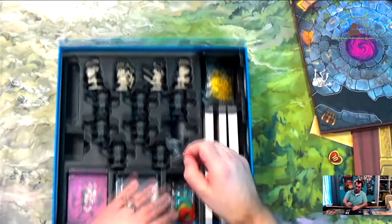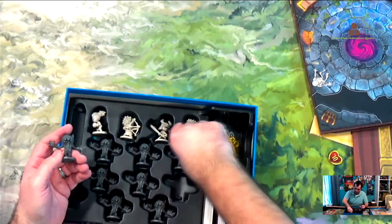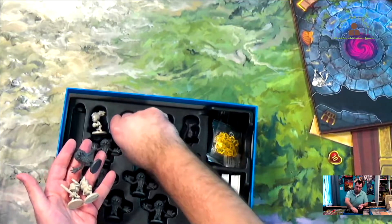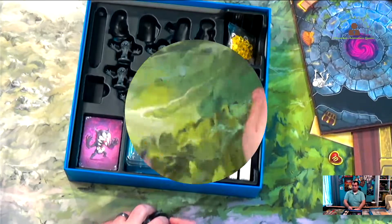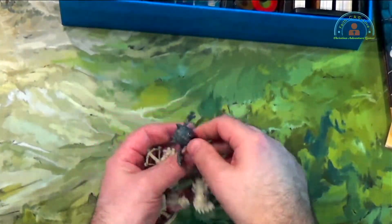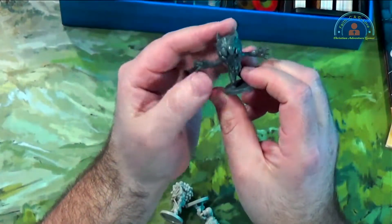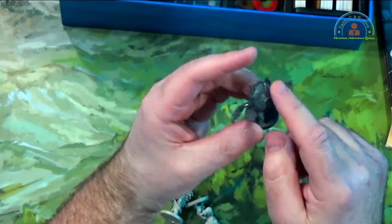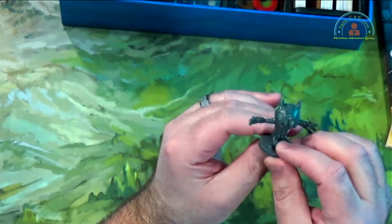So we have these miniatures here. Looks like they're all the same creatures. The first thing we've got is this baddie here — I'm not sure what it really is. Looks like it's some kind of plant creature. Got some nasty teeth there, big opening, some horns. Looks like it's got wood for hair or some kind of scales — I'm not quite sure.